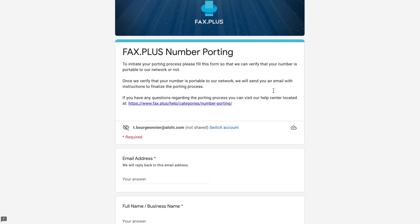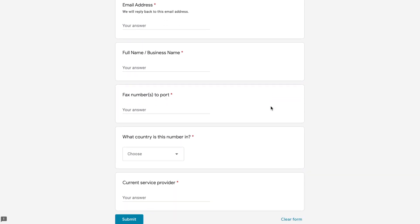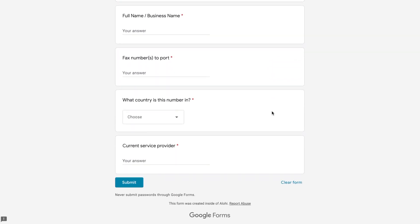This form is pretty straightforward — you'll only need to fill out your email address, your name, your current fax number to port, the country where your number is from, and the service provider.